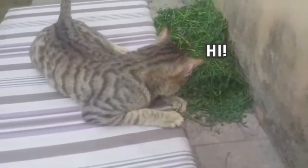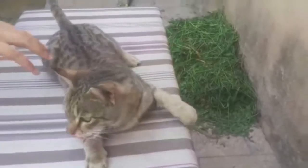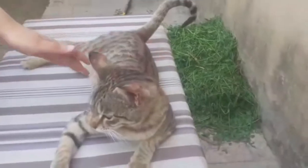Hi guys, welcome back to my YouTube channel. Today I am showing you a cat checkup, so let's start this video and see how to check a cat at home easily.